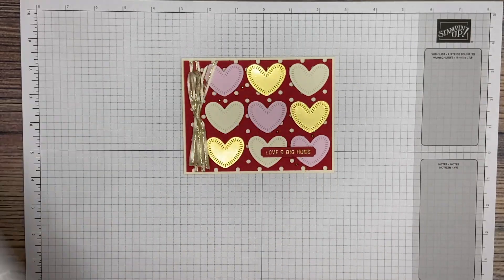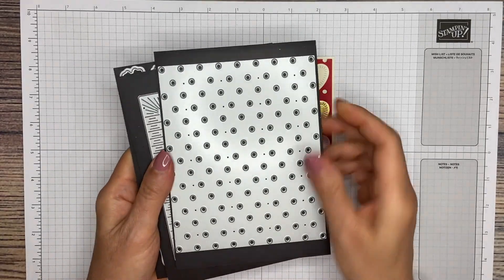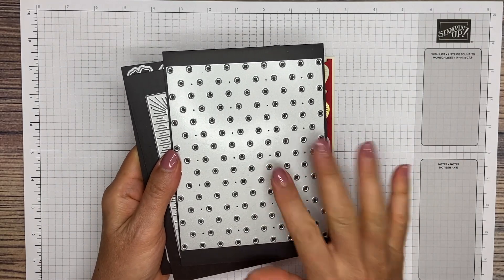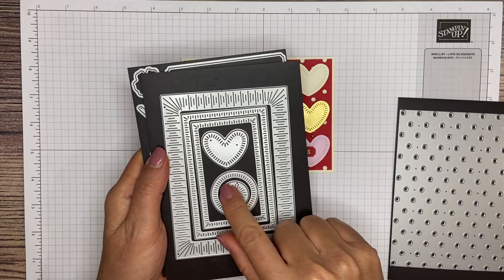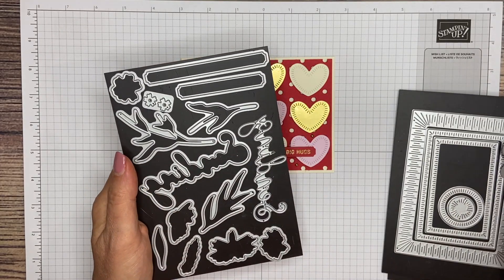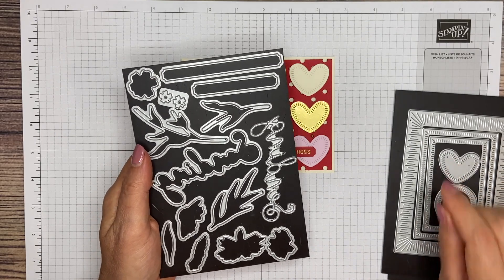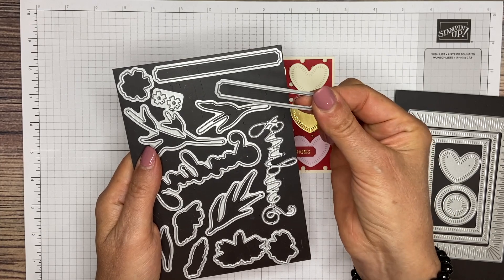For the dies, we're going to be using three different dies. The first one is the Dots and Spots die. We're also going to be using the Radiating Stitches — we're going to need this little heart right here. And then from Sending Smiles, you're going to need this little die for your sentiment.